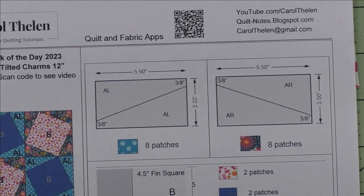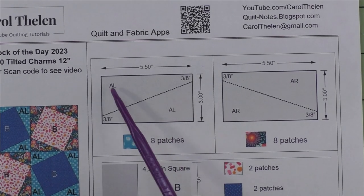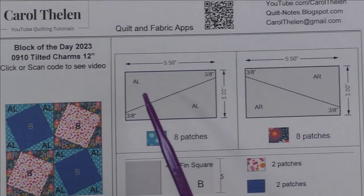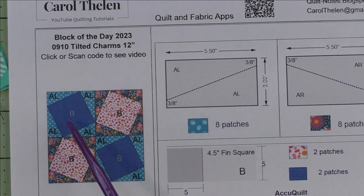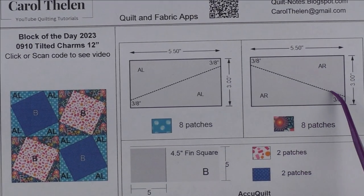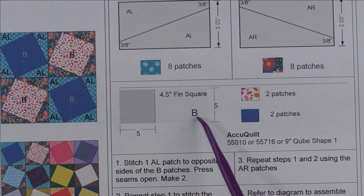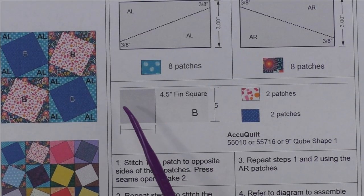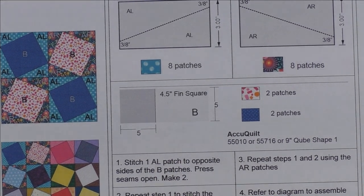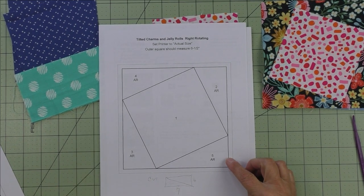This block doesn't really have traditional patches, though you can call these patches. I've got two separate diagrams — this one is marked AL, which means it's the A patch left rotating, which is counterclockwise, and this one is right rotating, which is clockwise. Here are the cutting patches and I will demonstrate these. The B patch is the four and a half inch finished square, or your charm square cut five inches. You can use charm squares or cut five inch squares. I'm going to show you how to rotary cut these pieces and stitch them together.